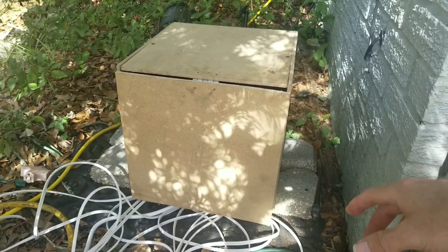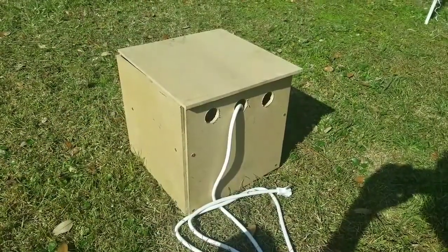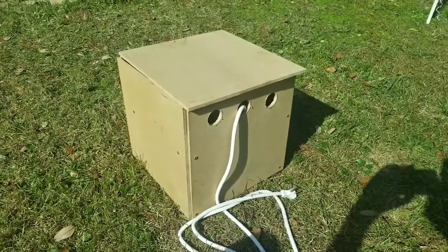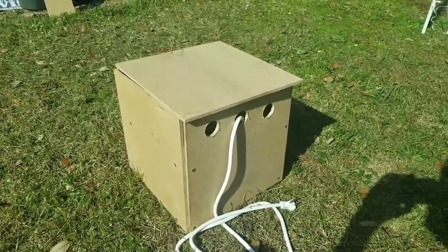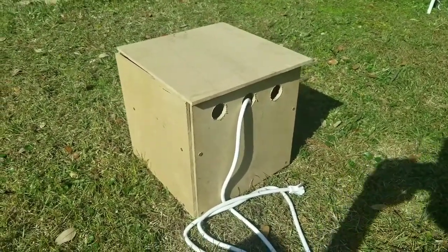Now let's get inside this box and see how it all works. This is the light controller box that I built to control my leaping arch. It'll hold eight channels or eight strings of lights, and I built this very crude box to house everything.